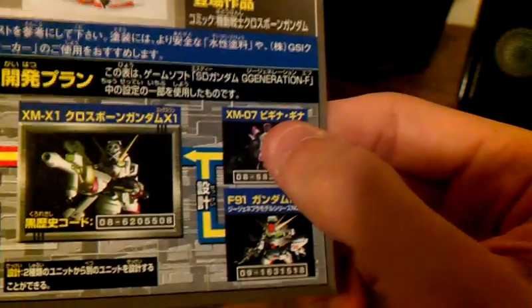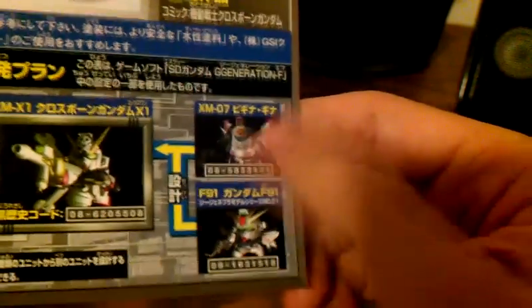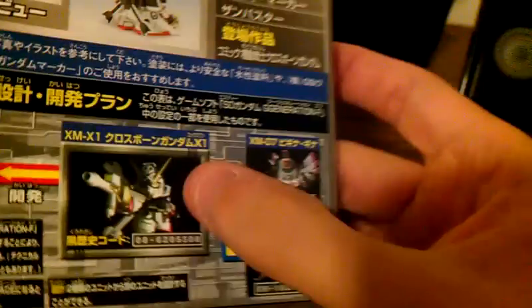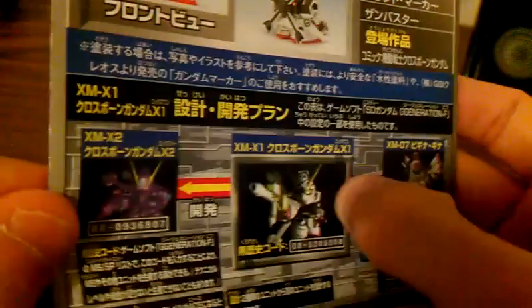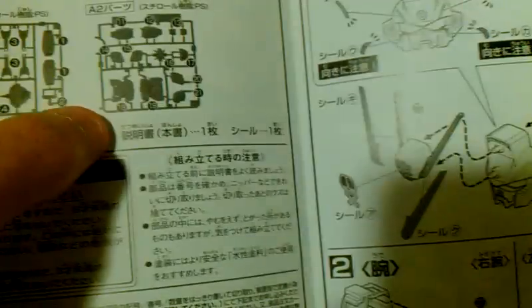Then we have some weapons, and some genealogy. Here we have the Gundam F-91 and the XM, and they combine to give you the Crossbone. Over here you get the Crossbone X2 as a direct descendant. Opening the manual, they only show two runners, although there are three — but it's probably noted down here. One's a PS and one's stickers.